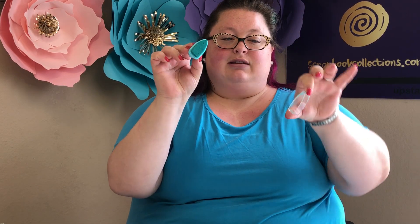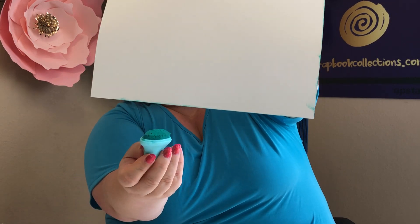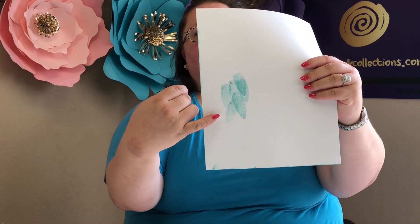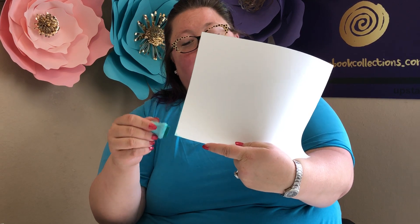So here I have my Teal Damask chalk inker. You take a piece of paper — any patterned or solid piece of paper will work — and you just edge the sides. See how it just lightly transfers that teal on? That way you can get the same color on the edges of your paper. You can also just press straight down and get a great teal. Because it's chalk-based it dries very quickly. This is great for the edge of a card or edges of pictures to just add some color and pattern — turning that white edge into a teal edge.